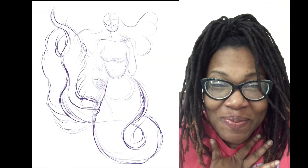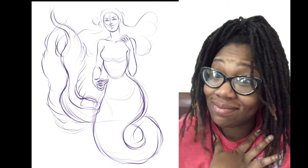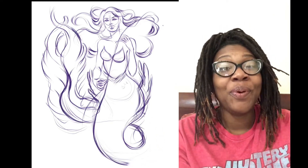Hello and welcome to my channel. I'm April. Welcome to Art by April. It is currently May 14th. We're halfway through MerMay.